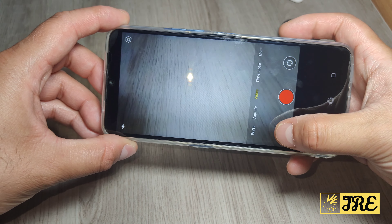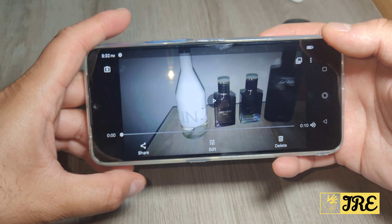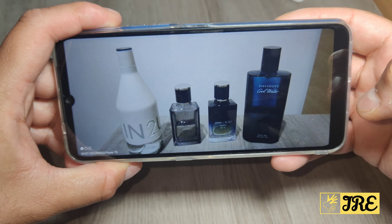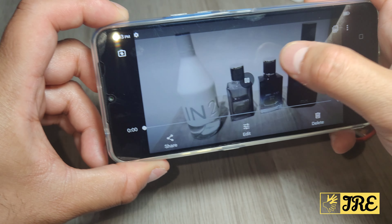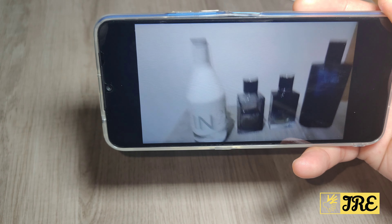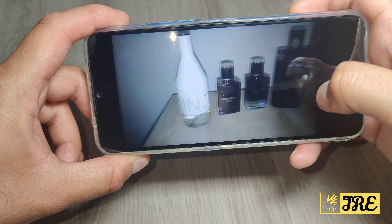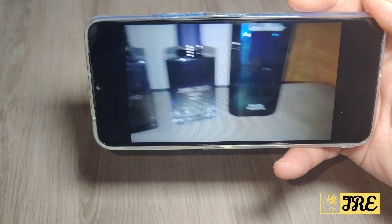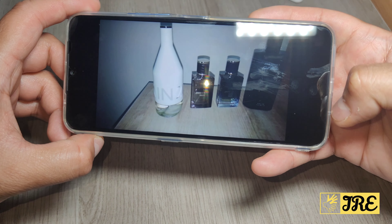I've taken some pictures and recordings to show the camera quality. Here you can see pictures taken with the lights off and with the flashlight on. In recordings without lights it lags a lot and takes a very long time to focus. Even with the flashlight on you have to keep the phone completely still, otherwise it keeps blurring out constantly.